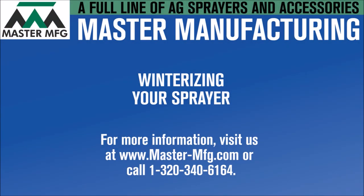Now your sprayer is ready for winter. For additional videos, check out our YouTube page. For more general information, visit us at mastermanufacturing.com or contact our sprayer division at the number on the screen.